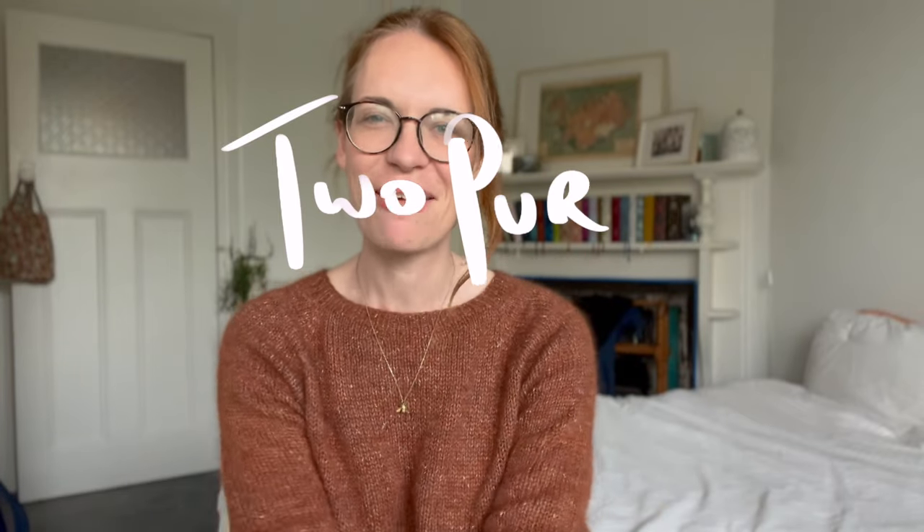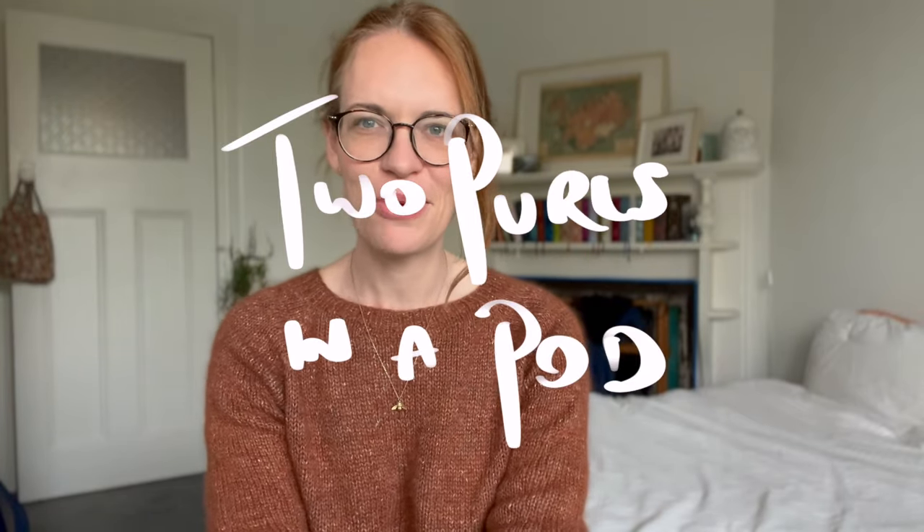Good morning. My name's Sarah. I am one half of Two Pearls in a Pod, which is a podcast I normally make with my friend Paige. I'm doing another bonus episode today, and I'm talking about a project that I've done before — this has sort of become a bit of an unexpected sequel. And that is me talking about my slipper socks.